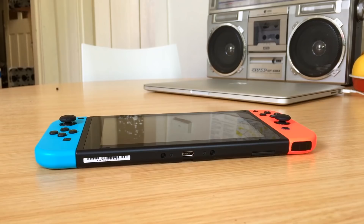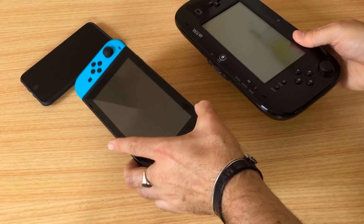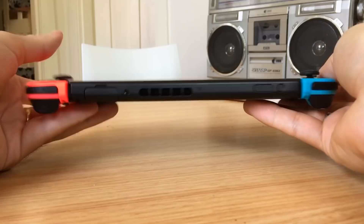The tablet is where the magic happens — it's the brain of the operation with all the Switch's hardware hidden behind the 6.2 inch 720p IPS display. The whole thing is lighter than a Wii U gamepad even with the Joy-Con attached, though it's much slimmer and more pleasant to use. On either side of the tablet are a set of metal rails into which the Joy-Con effortlessly glide. Along the top edge you'll find a recessed power button, volume rocker, fan vent, standard 3.5mm stereo jack, and the game card slot.